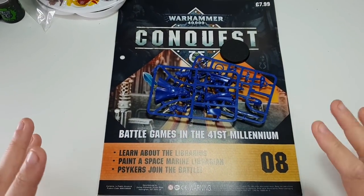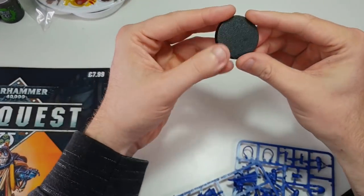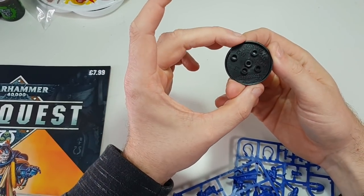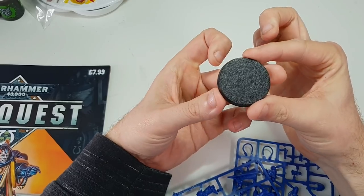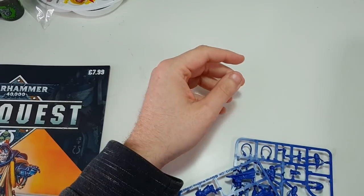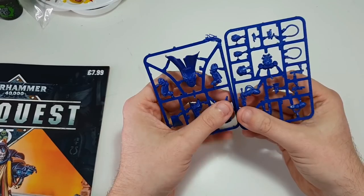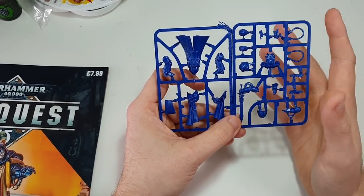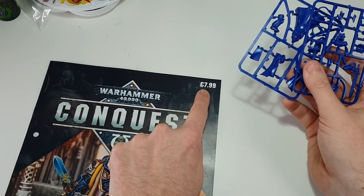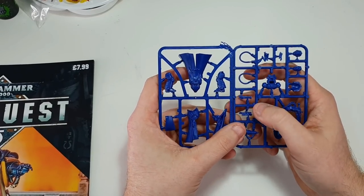Before we open up the magazine, let's have a little look at the miniature. Is this a 32mm base or is this a 40mm? I'm not quite sure, but this is the character base - it's a Games Workshop base. This model retails at RRP of £22.50 if you buy it directly from Games Workshop. We're buying this for £7.99, so we are actually saving £14.51. I think that's bloody fantastic.